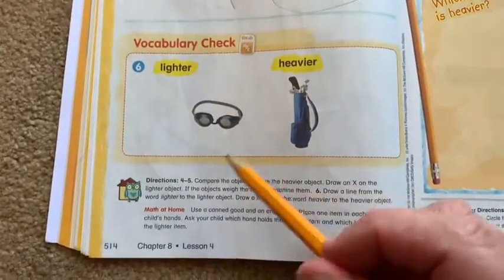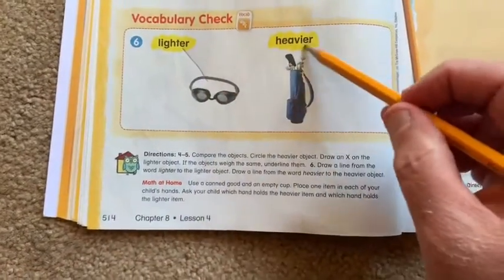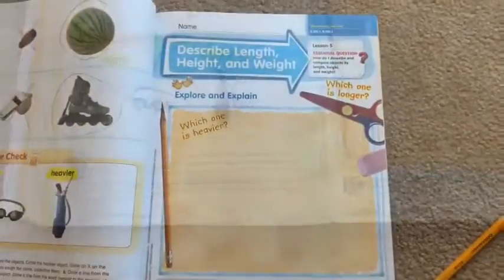Then on the bottom, you draw lines. Which one would be lighter? The goggles. Which one would be heavier? The goggles — wait, that's the last two lessons of the week, and we're going to be combining.